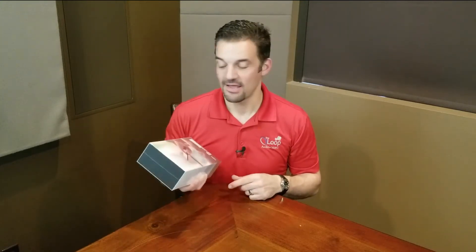Today we are unboxing the new Neo Remote. If you guys haven't seen these yet from Control 4, they're a really, really amazing product. The thing is, we actually haven't shown them being unboxed. And being that this is the thing to do nowadays, we figured let's go ahead and get an unboxing of a Neo Remote.